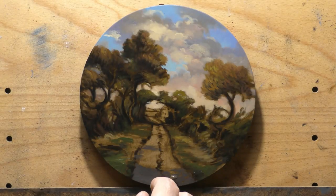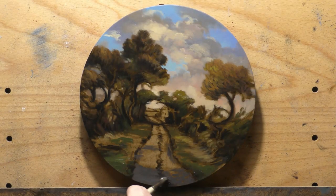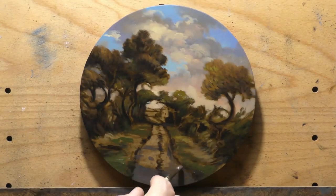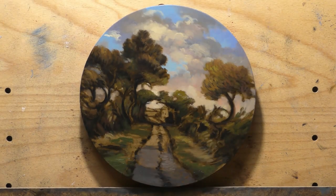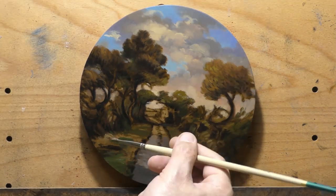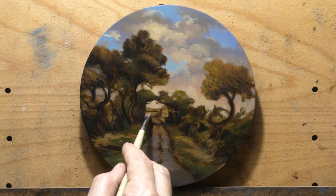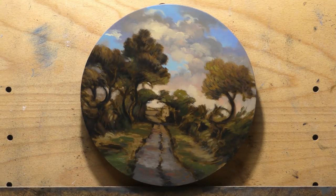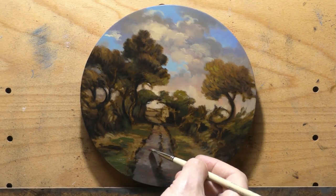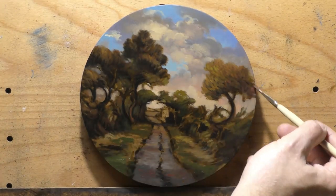Let's get into the meat of what I want to talk about regarding reference. Also, last week I took a little trip up north and captured a lot of pretty good reference pictures — it's been a while since I've been able to do that due to COVID. It was good to get out in nature. When you come across a scene in nature that you think might make a good painting, whether you're a plein air painter or capturing it with a camera, not everything about that scene is going to work. That's very rare.